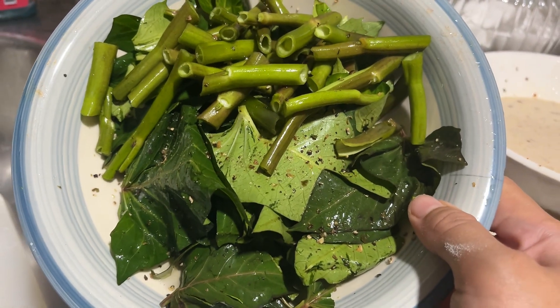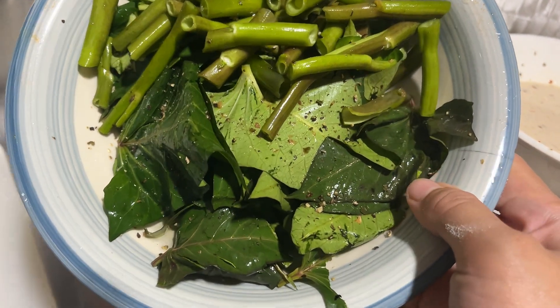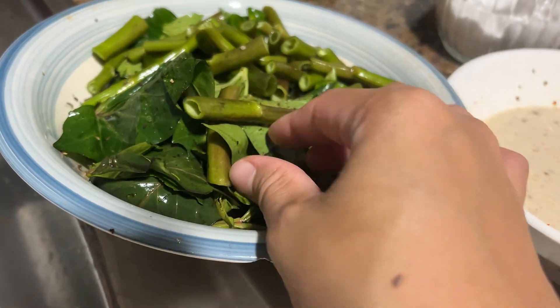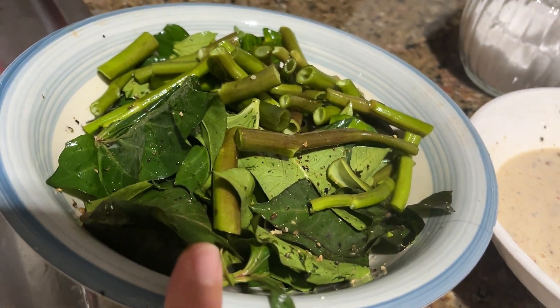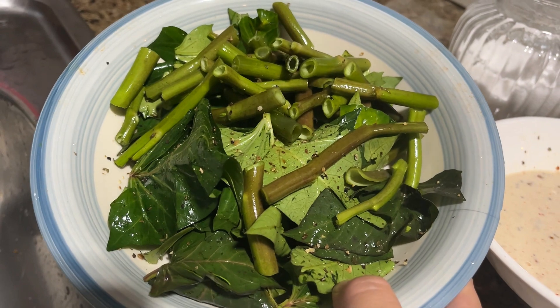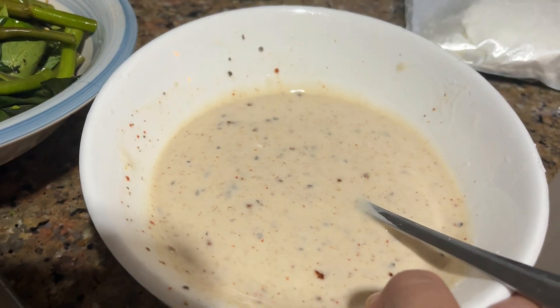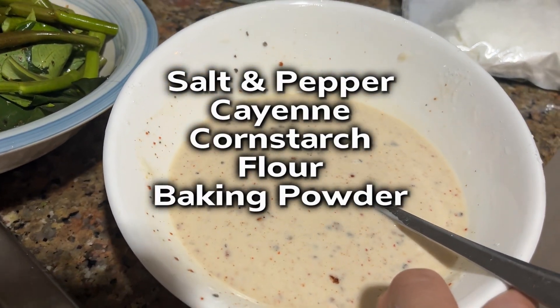There's a viral thing right now going on on TikTok — I don't know if it's just from the Philippines, but there's this thing called kang kong chip, basically a spinach chip. They put it in a batter, fry it, and it becomes so crispy and yummy. I'm going to try it with this recipe for my pesto. I've already cut all of my kang kong or spinach and I've already created my batter — the ingredients will be on screen, so just follow through.